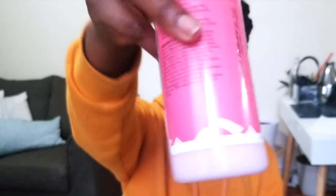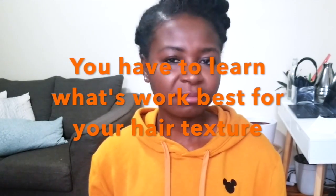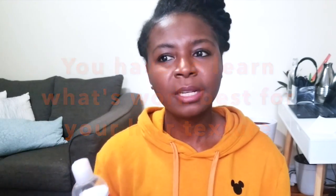This next one I haven't used on my hair — but this one here, you can see it's almost finished, so I use it all the time. It's by Aunt Jackie's. You guys know I love Aunt Jackie's products — they do wonders for my hair. My hair doesn't like thick, creamy products, so something that's more watery works well. I use it on my nephew's hair too. It's a leave-in conditioner and ultimate detangler.